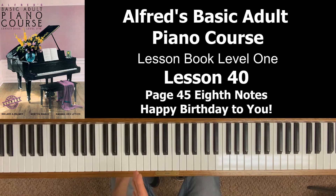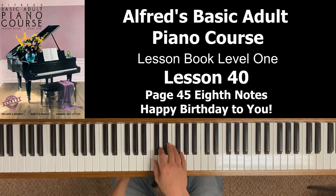So the first measure — I'll play middle C — you actually count it this way: one, and, two, and, three, and. That's how you play those quarter notes. Again: one, and, two, and, three, and.